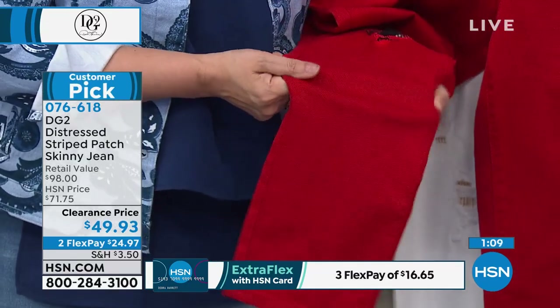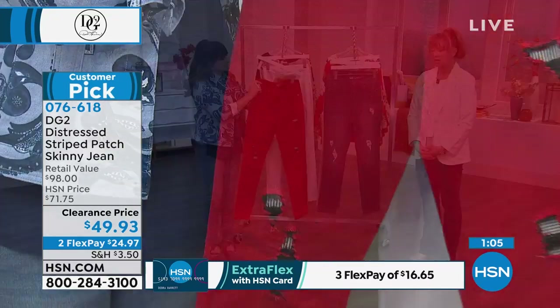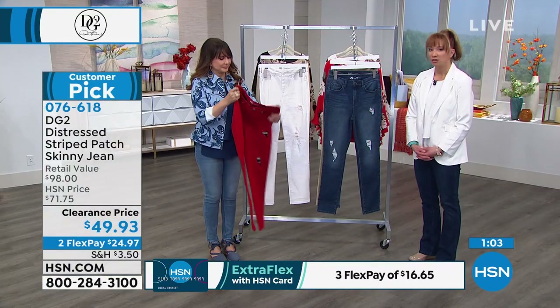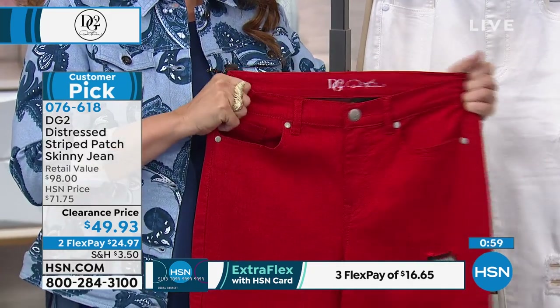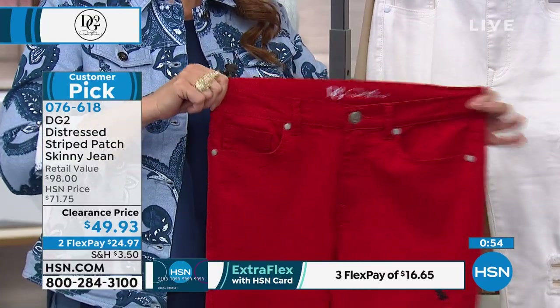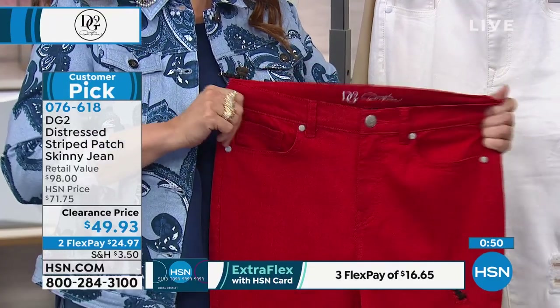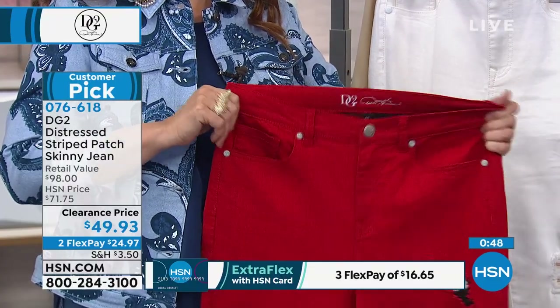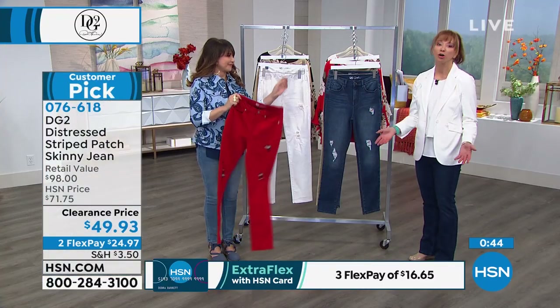Fashion should not be discriminatory — in terms of size, height, weight, curves, or budget. Check them all off the box because this is coming home to you today for $24.97. So easy, so comfortable, so perfect.